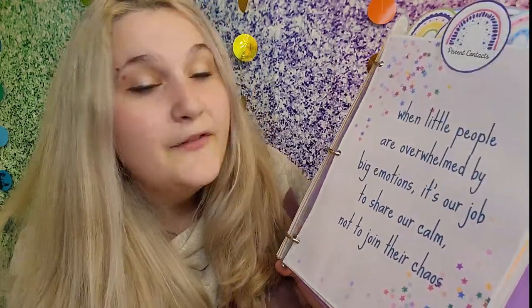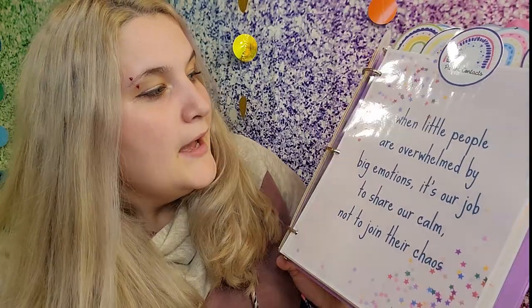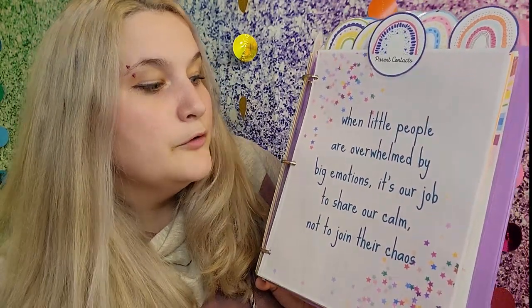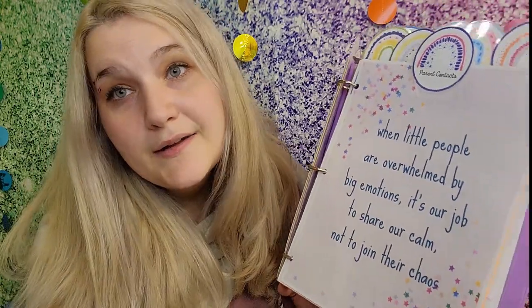Here's another one of these inspirational pages I made that you can use as a divider or however you prefer in your binder. This one says, 'When little people are overwhelmed by big emotions, it's our job to share our calm, not join their chaos' — I think that's a pretty legit daycare statement.